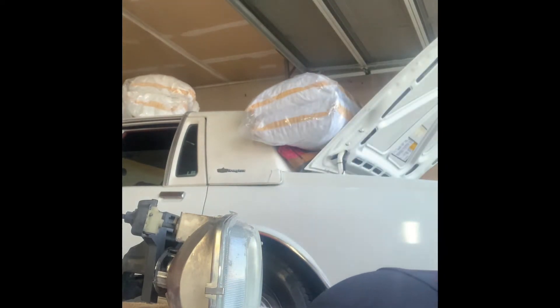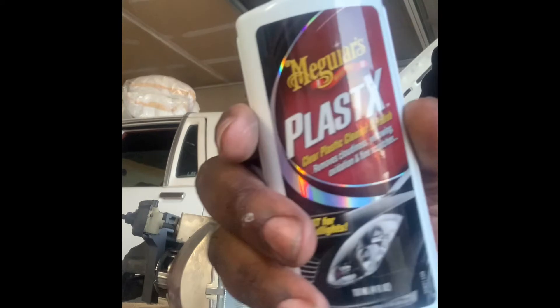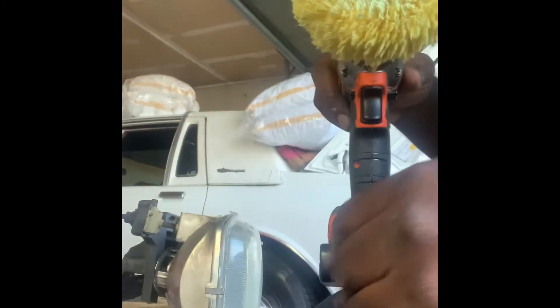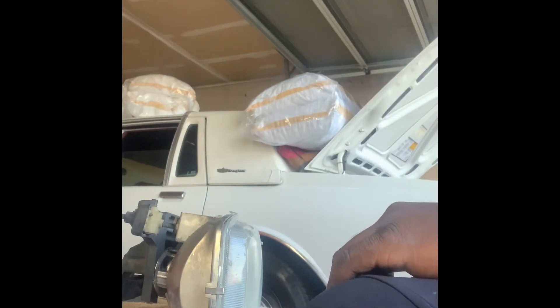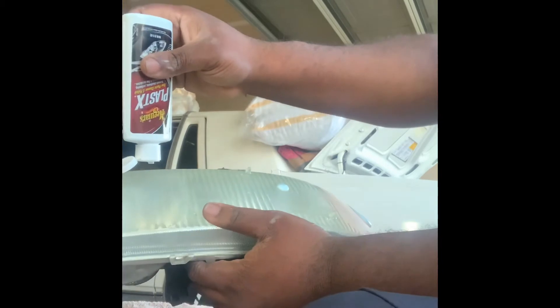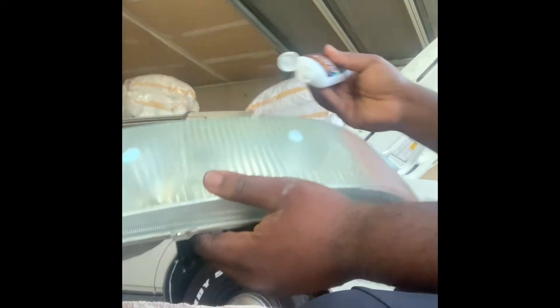Next step - all you need is this compound and your drill. As y'all can tell I've been buffing the hell out of this light. Get your compound and just dab it on there. Yeah, you gotta see that - that's how much you put on.